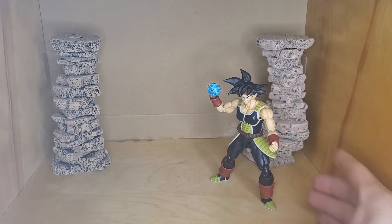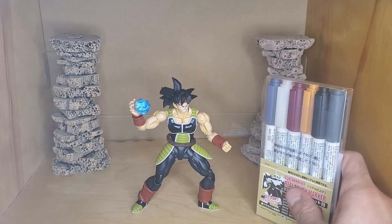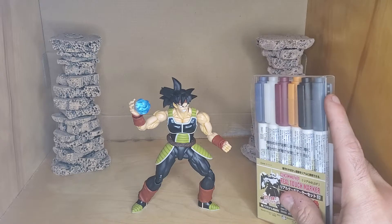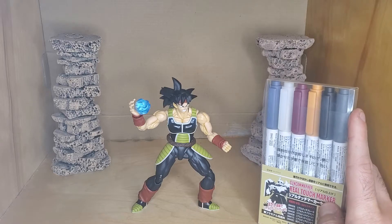It makes the detail pop a little bit more, just makes it look a little bit less plain, and it's a super easy thing to do — not hard at all. This is pretty much what I used. I used the grey one over here for the armor. The brown one I used, I don't think I have that one anymore or it's somewhere else because I couldn't find it right now.